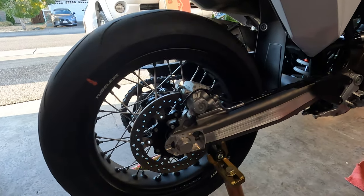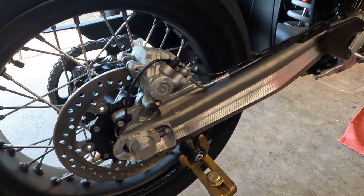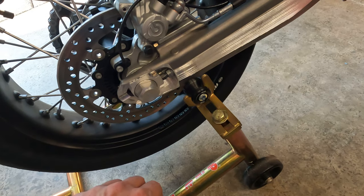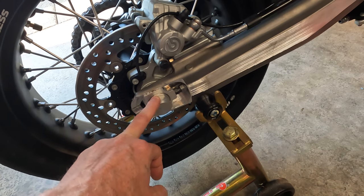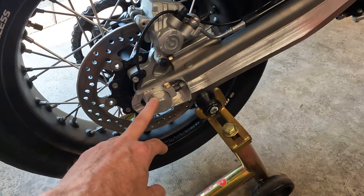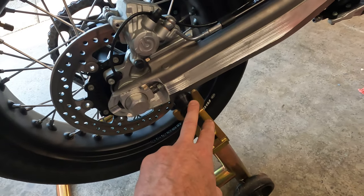Just wanted to share - I went ahead and ordered some kit from RNG over in the UK. They do their swing arm spools here. There's another company where they have spools back on the rear axle nut, which is convenient if you just need to do some quick lifts, but if you actually need to work on your wheel and remove the axle to remove the wheel, you'd be kind of stuck.